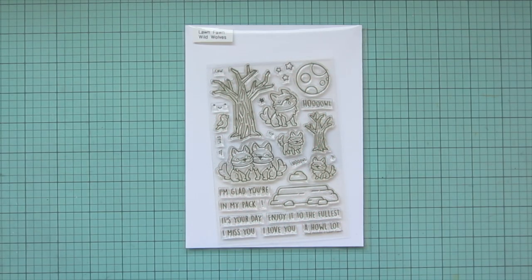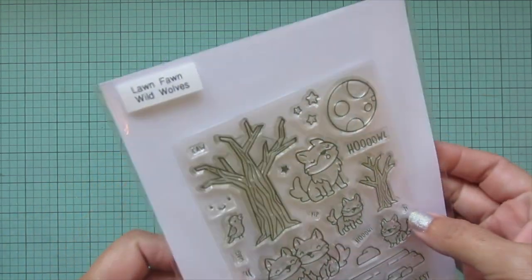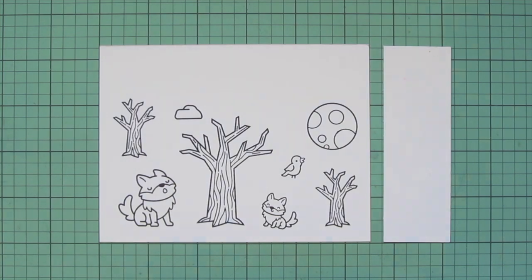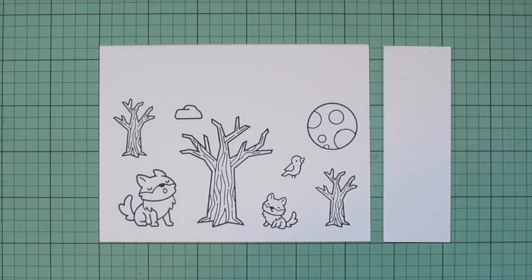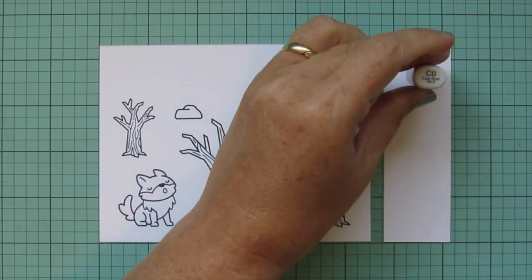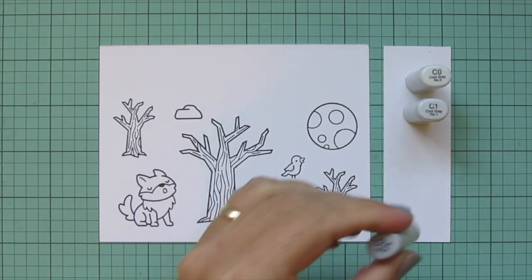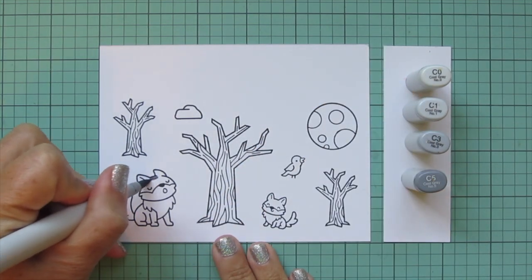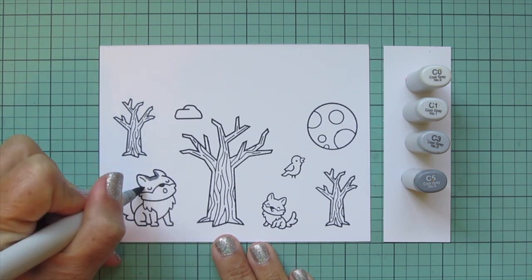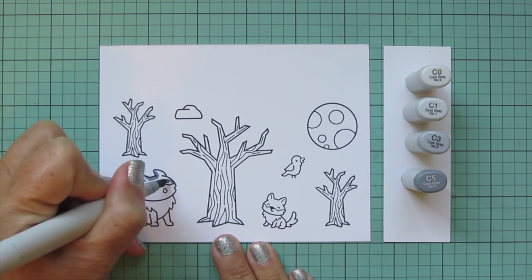Hey friends, it's Christy, welcome back to my channel. Today I'm going to be making a card using the new Lawn Fawn Wild Wolves stamp set, and I'll be making a ta-da diorama interactive card. I have stamped these images out on some Spectrum Noir ultra smooth premium white cardstock with Lawn Fawn jet black ink, and I'll be coloring with my Copic markers.